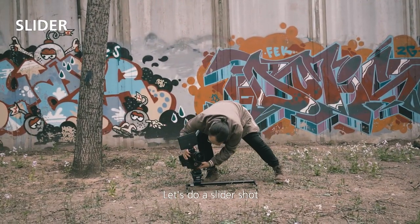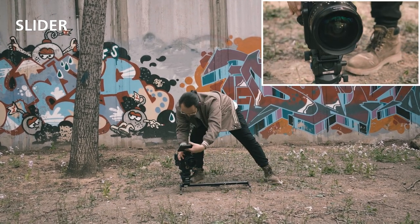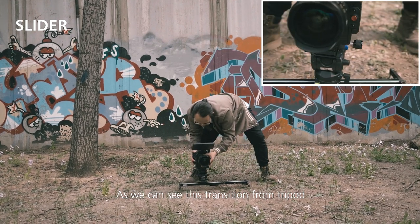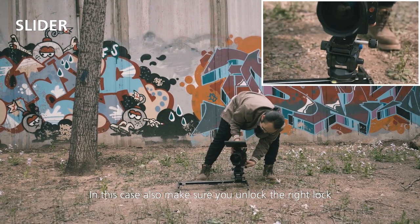Up next, let's do a slider shot. There should already be a head installed on the slider containing the same quick release plate. As we can see, this transition from tripod to slider was flawless and extremely fast. In this case, also make sure you unlock the right lock.